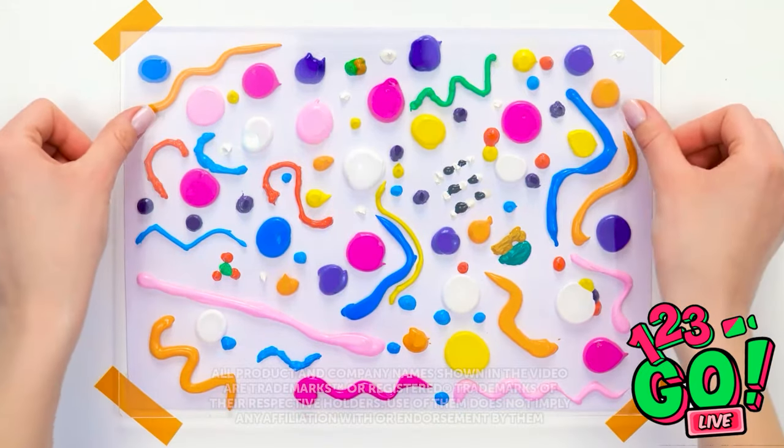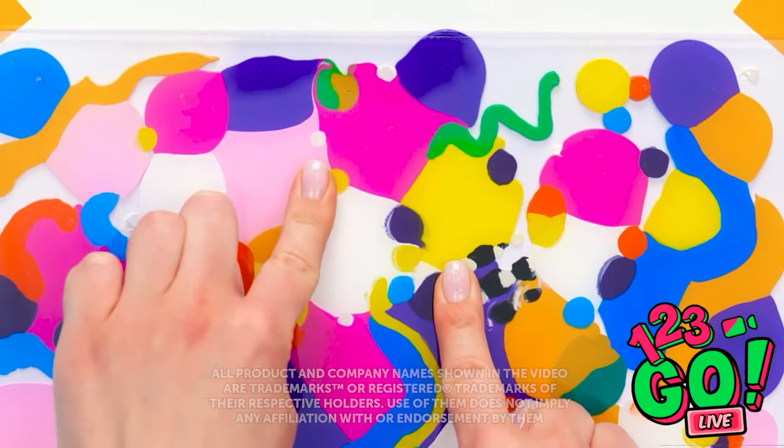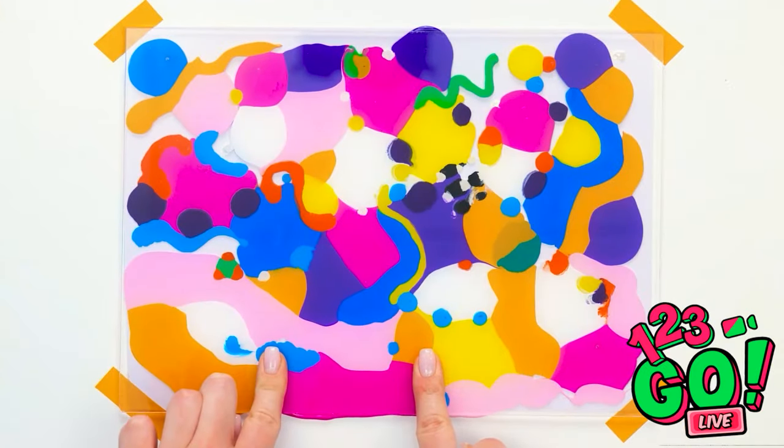Wow, this paint looks so pretty! I'm gonna press a sheet of plastic onto it. This is a great stress release. It's like a piece of modern art.